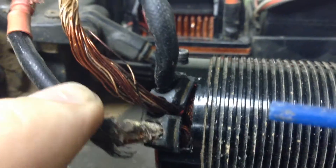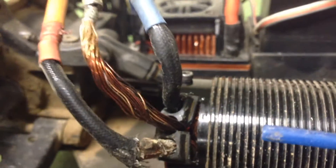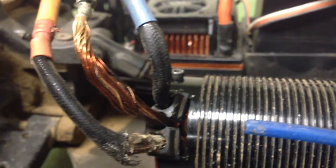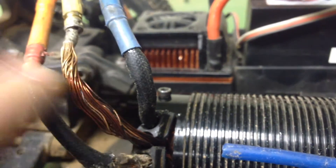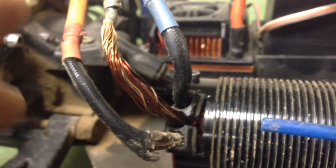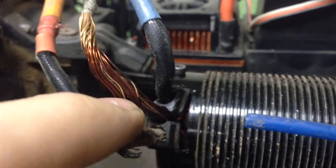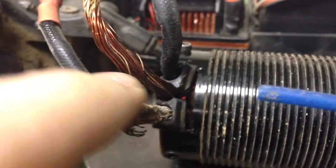Cut one of the little strands of copper wire in half — just cut it and make sure it doesn't connect with the other strand anymore. This wire will have one copper strand that's been cut, and this one will also have one that's been cut. Since the problem wire is running on one fewer strand, it's running on less power. The other two wires are taking more power, so they get warm. What you want to do is equalize the power — since the problem wire has one strand cut, you cut one strand in another wire to equalize it.